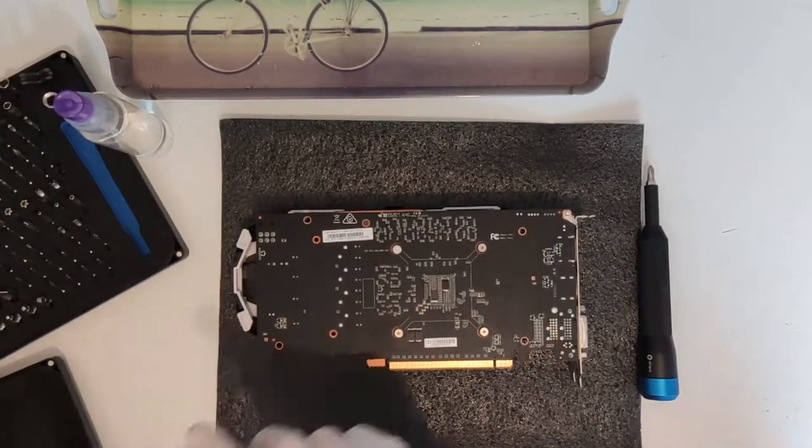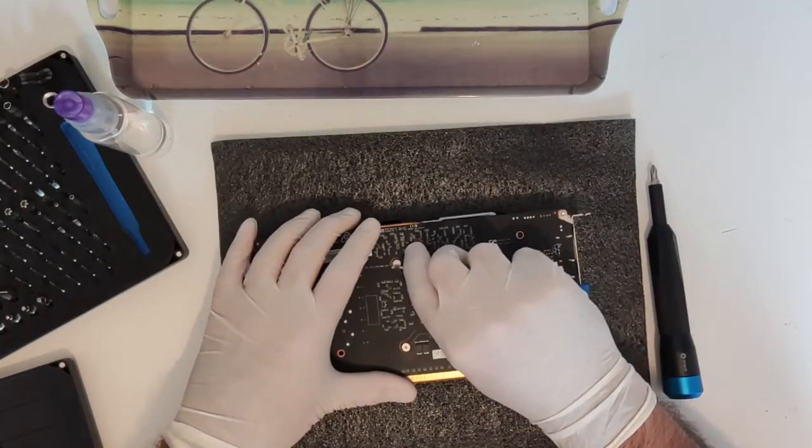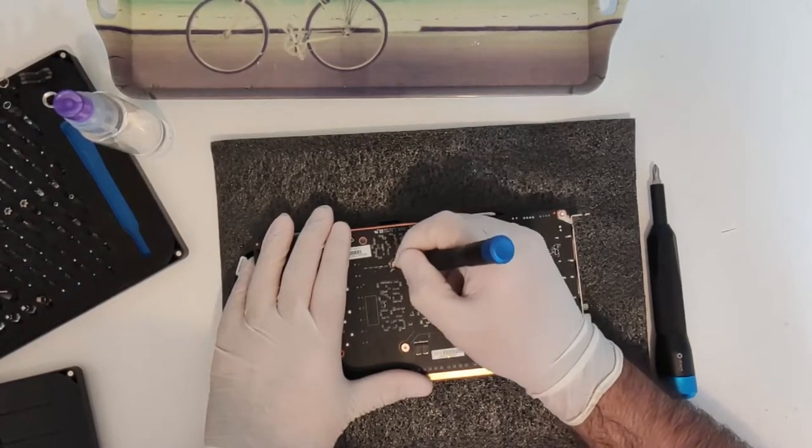First of all, apologies for the video quality — my main shooter is still out of commission. In this video I will be dissecting an MSI Armored GTX 1060 6GB and endeavouring to improve its thermal characteristics.